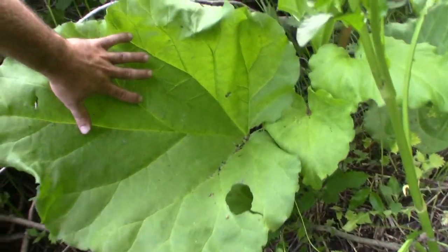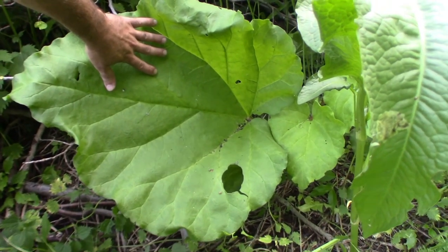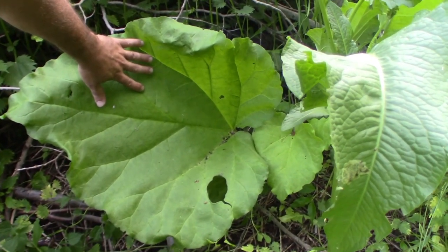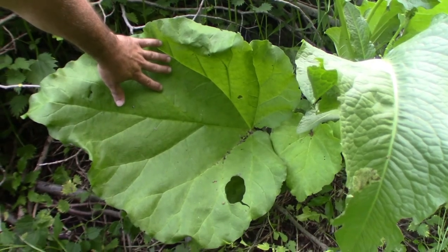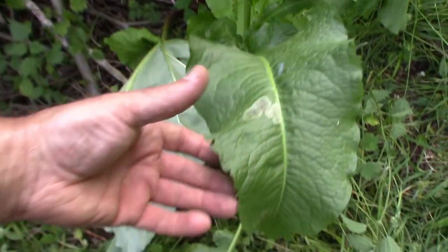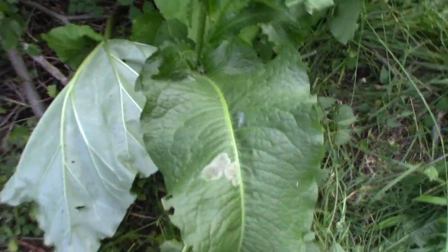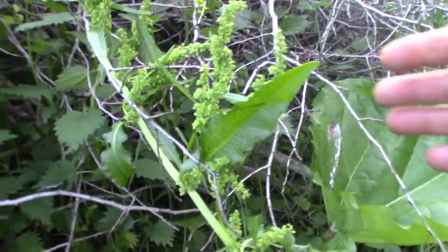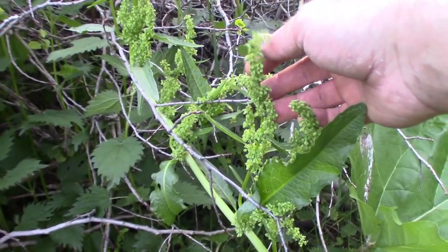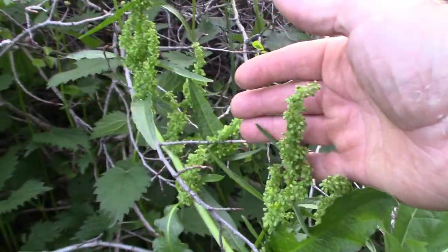There you go — one rhubarb leaf. And here is a leaf of a dock plant. The seeds — these are far from ripe yet. Actually they are still flowers, so the fruit is not even started yet. Once the fruit gets ripe you can dry it up.